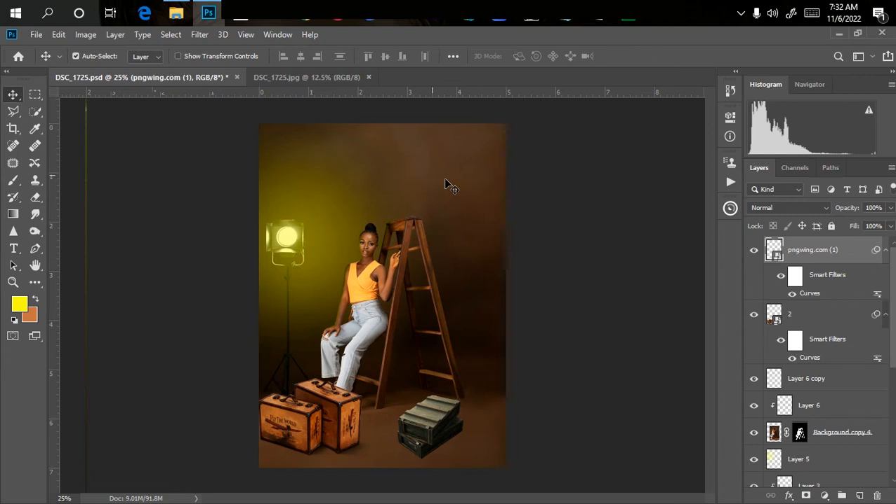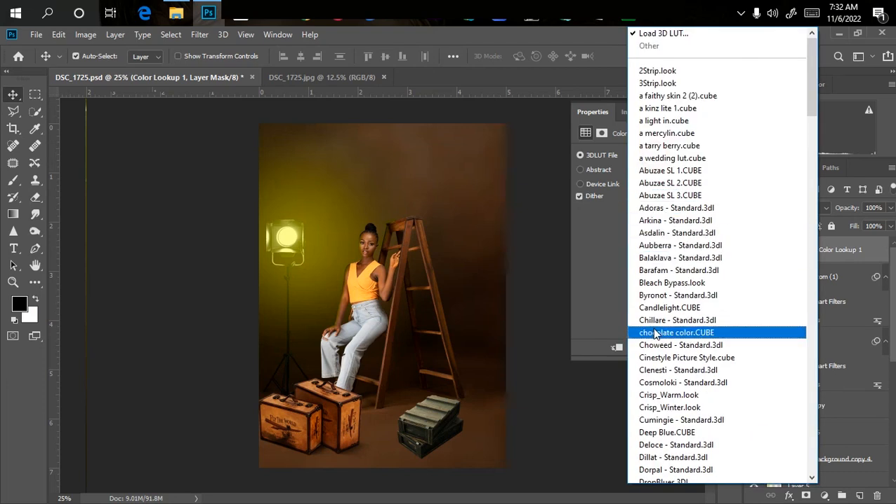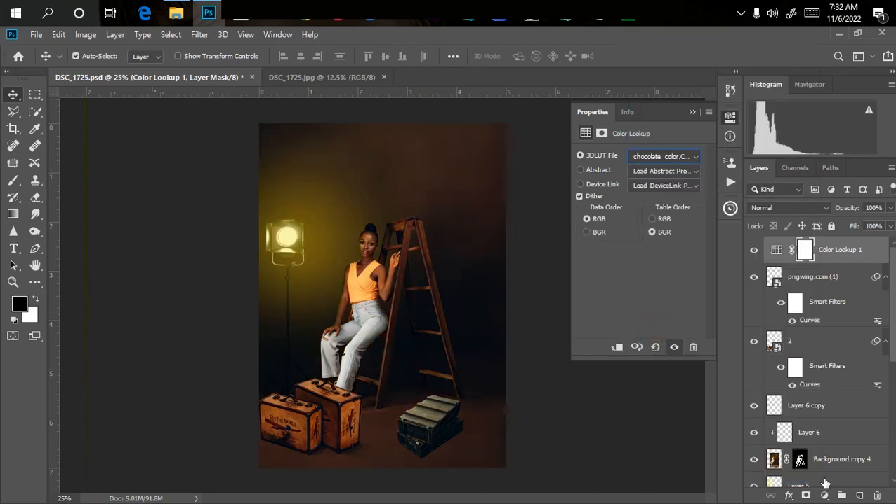Now for color grading. I love using one color for all my manipulations because I work with dark skin images and low-light scenes. I'll pick my chocolate color LUT — these LUTs are also available in my store. Go to the Adjustment Layer, click Color Lookup, pick the chocolate color and click it. You can see automatically it brings out the dark skin tone perfectly.